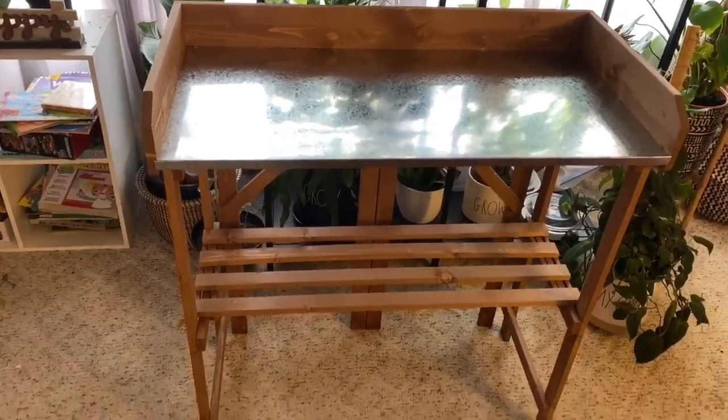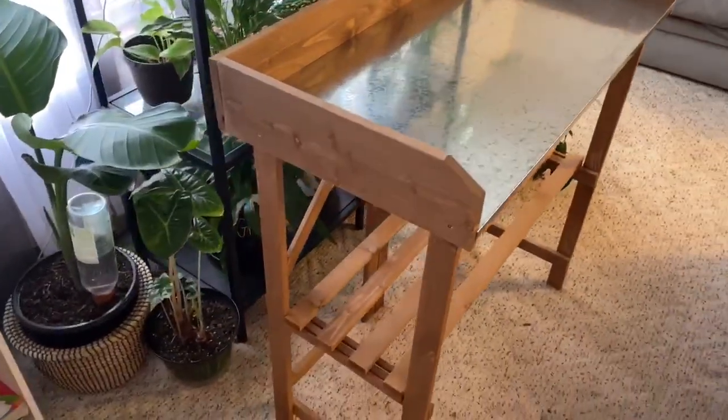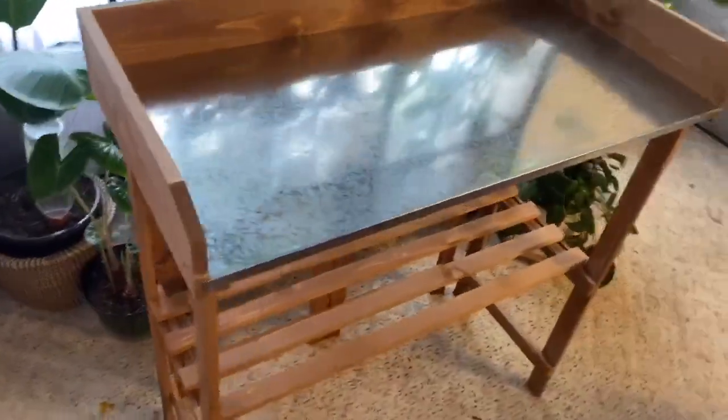I'm very happy with the finished product. It's a lot more spacious than I had anticipated, and that's going to give me a lot of space to work with. I like the wooden design as well, and the top is galvanized, which is a plus — that will stop it from rusting with any moisture you're going to have while potting up your plants, watering them, etc.